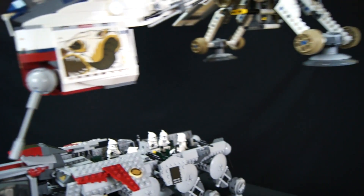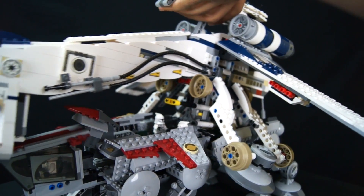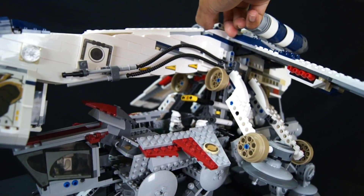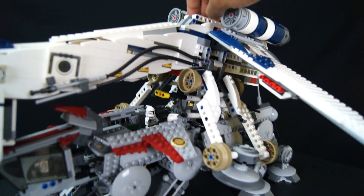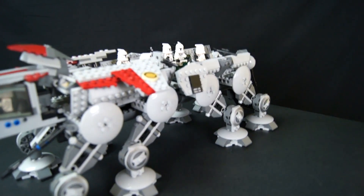I think it was $80 — this goes for $80 on AliExpress if you can find it. Hopefully that balances — yeah, it's balanced. So it's a massive piece once put together like that.